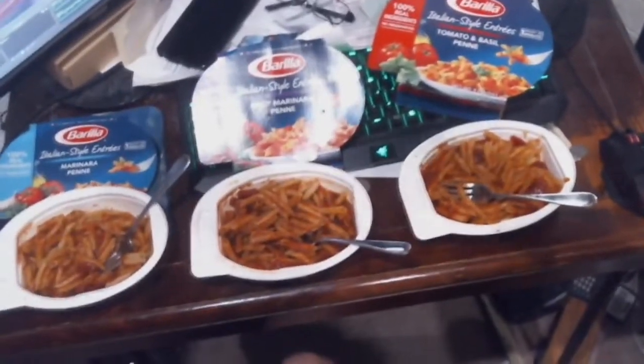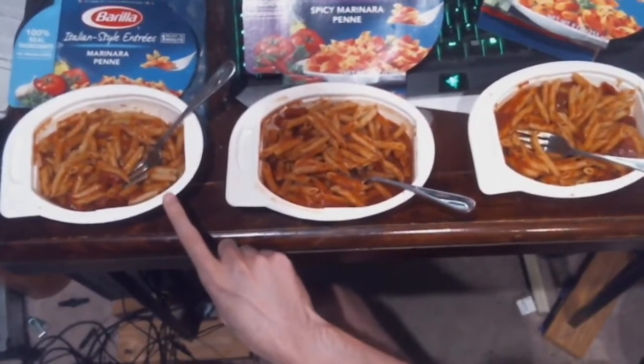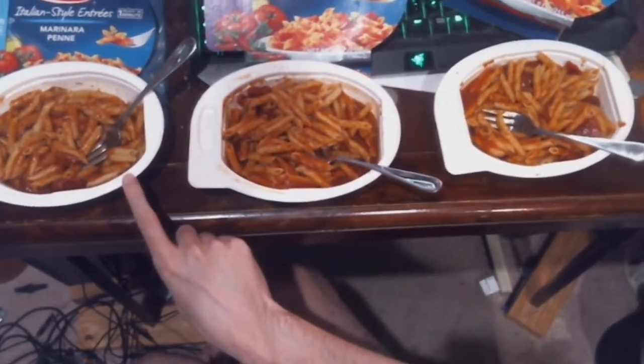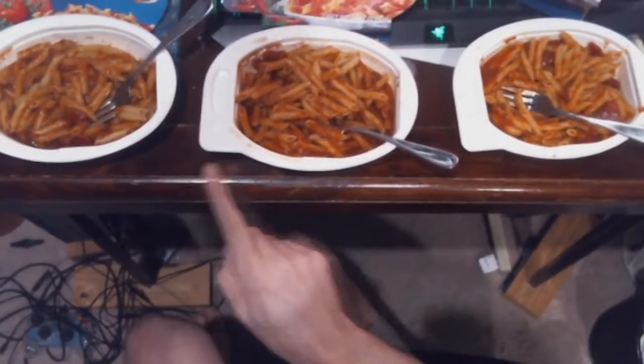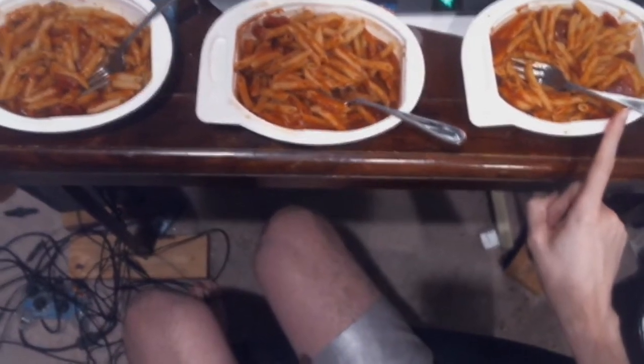I'm gonna be right back. Hey guys, I'm back. So this is how it turned out — we got the marinara penne, the spicy penne, and then tomato and basil over here. I'm going to start with the tomato and basil first.